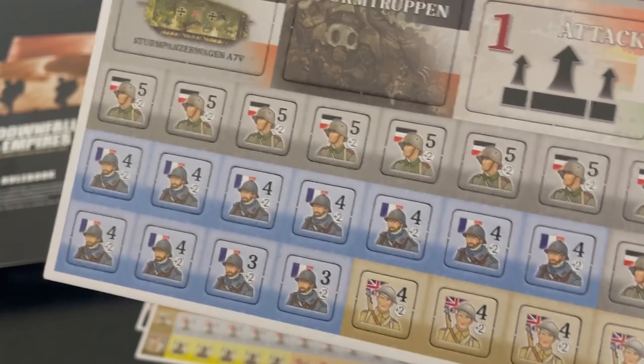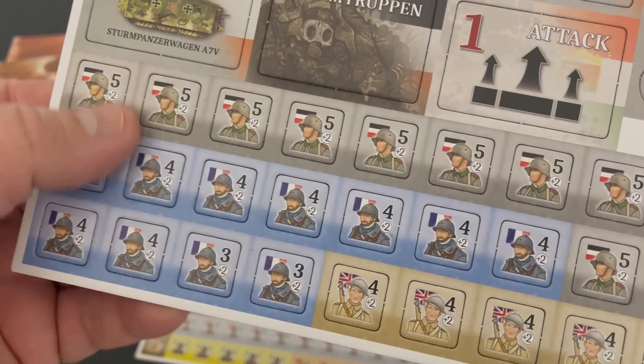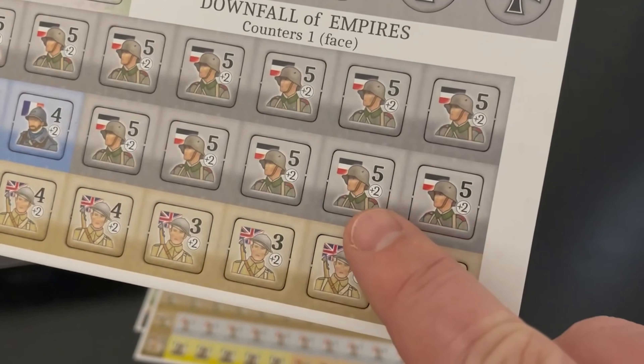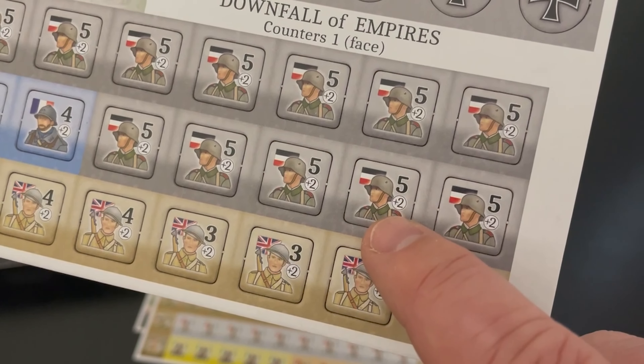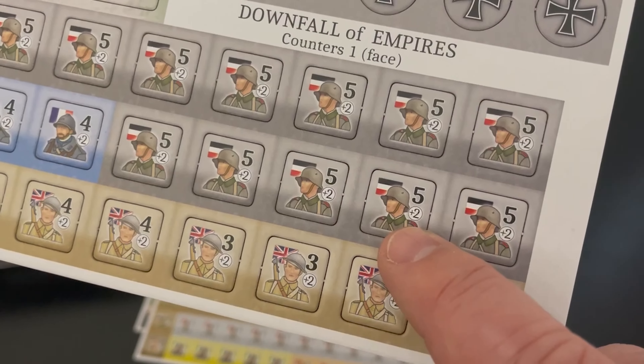Once again, grand strategic games — these counters represent an entire army. You have the Germans, the French, the British. One thing I would say about the counters: you'll notice there are very few numbers on them. The five is their combat value.